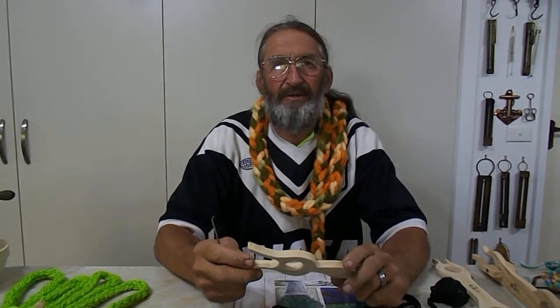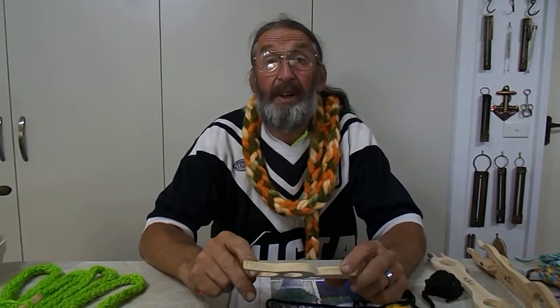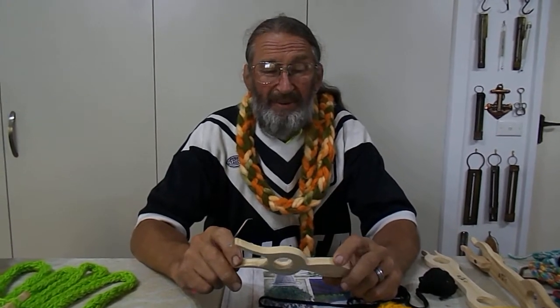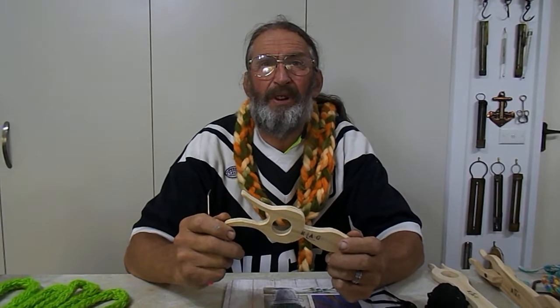G'day guys, Wayne and Judy from Down Under here. Hello everyone. Now in this time and age, with the COVID-19 issue and everyone going into lockdown, we're going to introduce you to something that could possibly give you a little bit of something to do on those quiet moments.